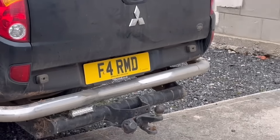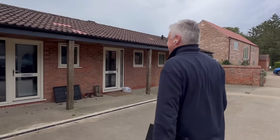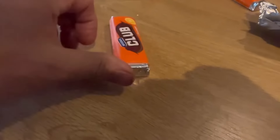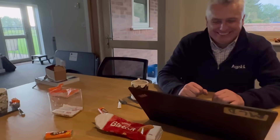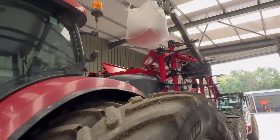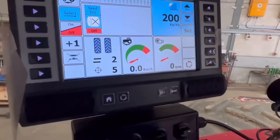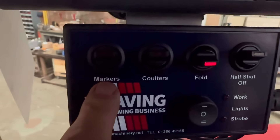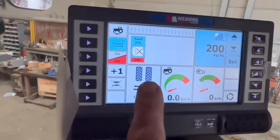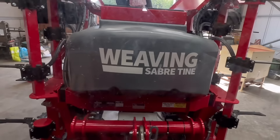Some of you might recognise that number plate. Mike from Weavings has just gone through a lot of the settings on the drill with us and showed us how to calibrate it. Tom's putting some seed in - we're putting half a tonne of a variety called Dorsum in. This is going to be on the cereals Sprays and Sprayers Arena. This Weaving drill has got a really nice screen in the cab - it does your markers, half-width shut-off so if you only want to drill a very narrow area you don't have to have the whole drill drilling. And then there's Tom putting this half tonne of seed in so we can head up and get the drill running on the light land.